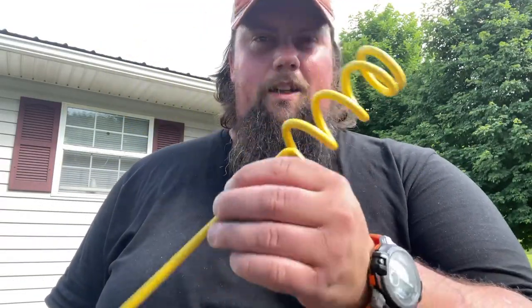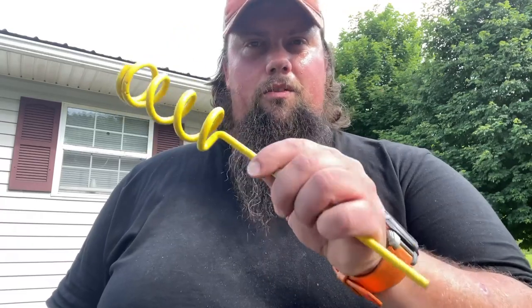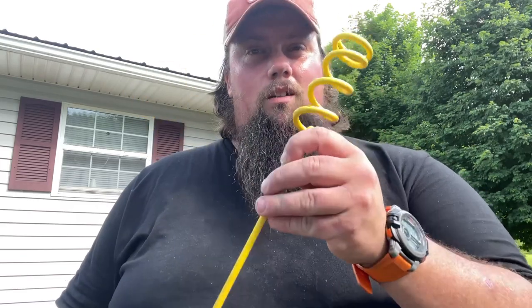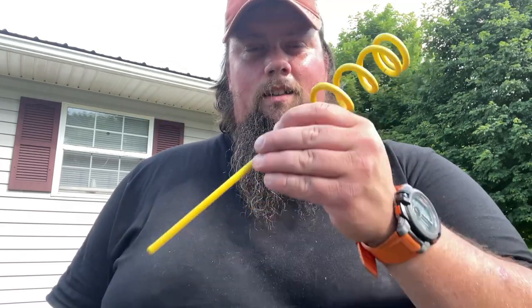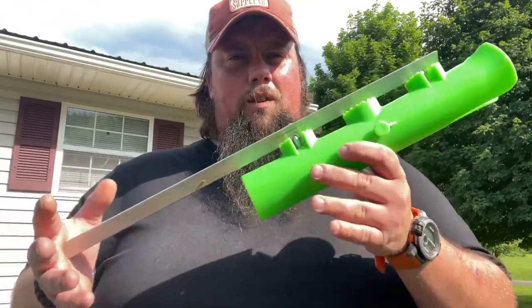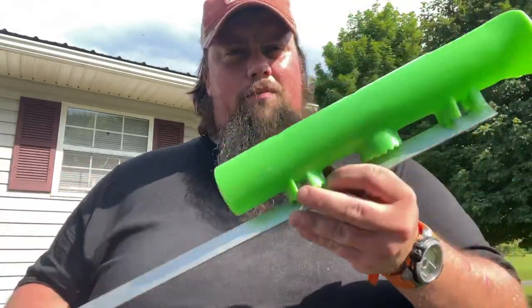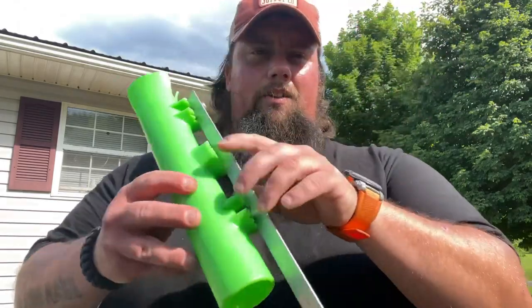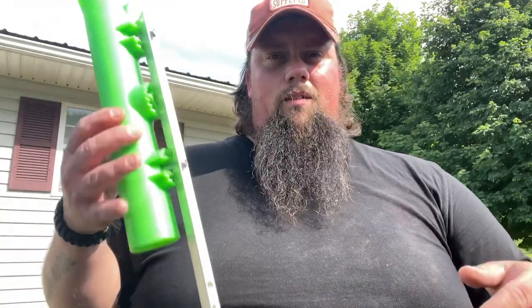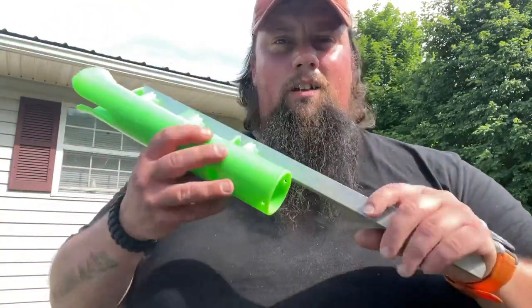Let's go over the rod holders one more time. Coil-type rod holders: two to three dollars at any sporting goods store. Good for smaller fish, but for bigger fish your drag needs to be fairly loose or they need to be wedged into rocks well, because they don't hold to the ground very well. They are light, compact, and work in a lot of occasions. Bass Pro Shops rod holders: eight to nine dollars, pretty strong, lightweight, small enough for a backpack, worth the money. You can also get these in 48-inch for surf fishing or a higher off-the-ground hold.